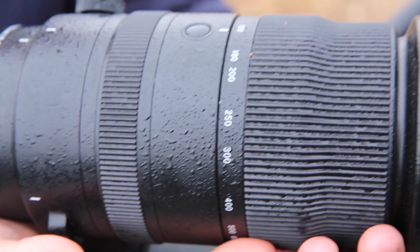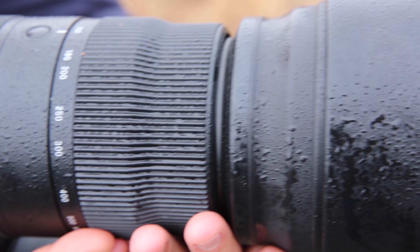What I've been really amazed about with this lens is not only the hardy build that it has, but the durability — especially in conditions like this morning. It's been very, very misty and you can see on the lens it's actually drenched in water.